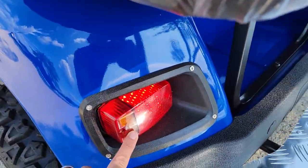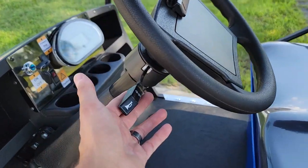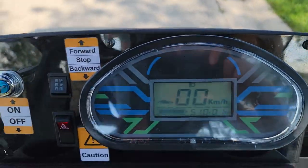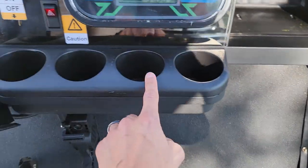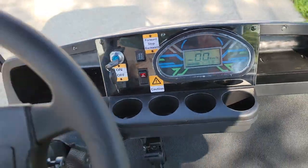This one here has got the nice blinkers in the back — that is one option you can add. You've got your horn and your turn signals. You also have your nice dash right here. Your battery gauge lets you know the life of the battery. You've got cup holders and storage on the left and right-hand side.